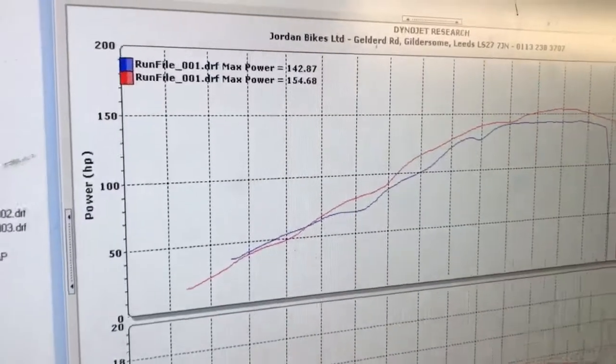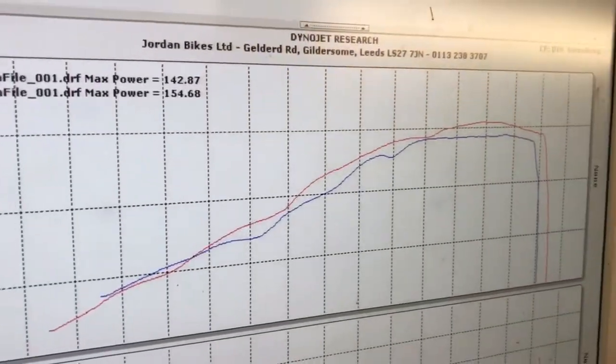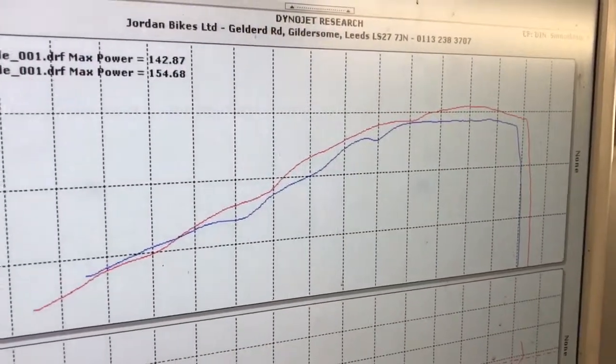As you can see, it's a lot smoother. Mid-range — massive gains, probably 10 to 15 horsepower mid-range.